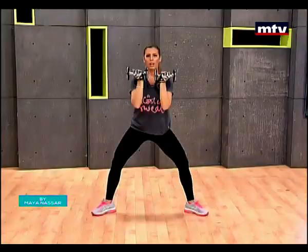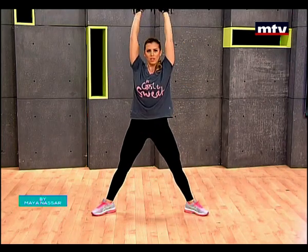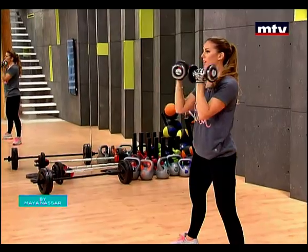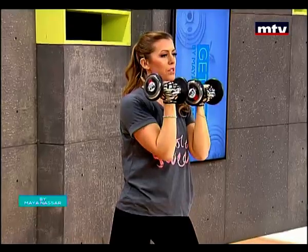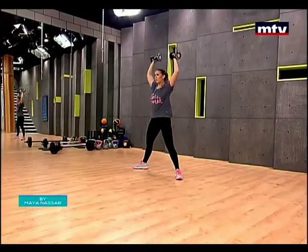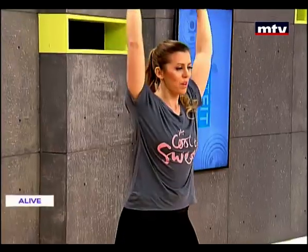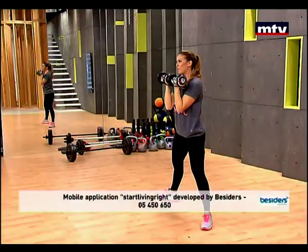Bring them in front of you and again — down, up, out, press. So we're doing our shoulders and we're doing our legs. It's very important to follow a healthy diet if you would like to see results. You guys can find all the information you need on my website. I also have diet plans and meal plans — just log on to startlivingright.com for more information.